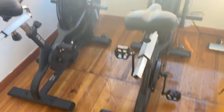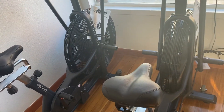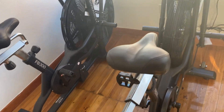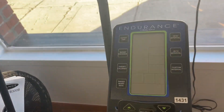Hey guys, welcome back to the Colorado Cardio YouTube channel. Today I'm going to show you the Endurance dual action fan bike. This has a 27-inch fan, which is best in its class. The seat is adjustable up and down, front and back, and it's got an LCD console that lights up when you ride.